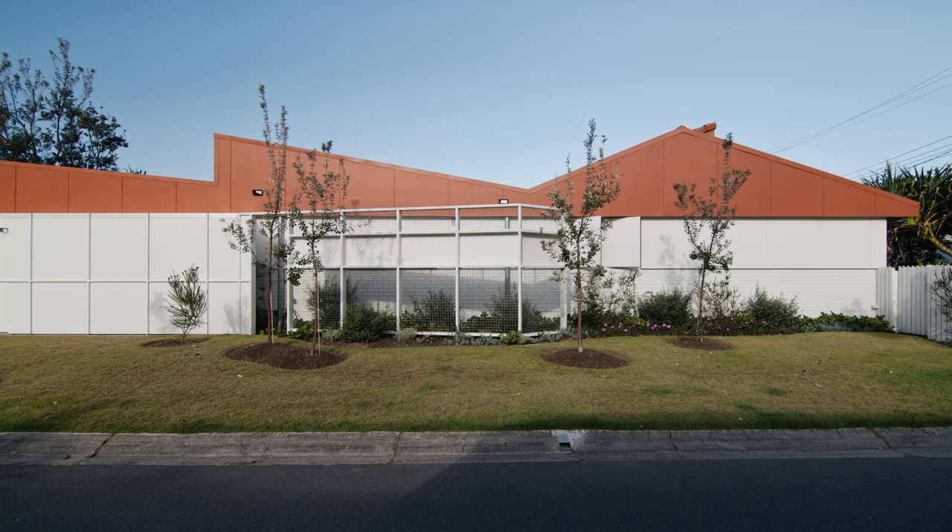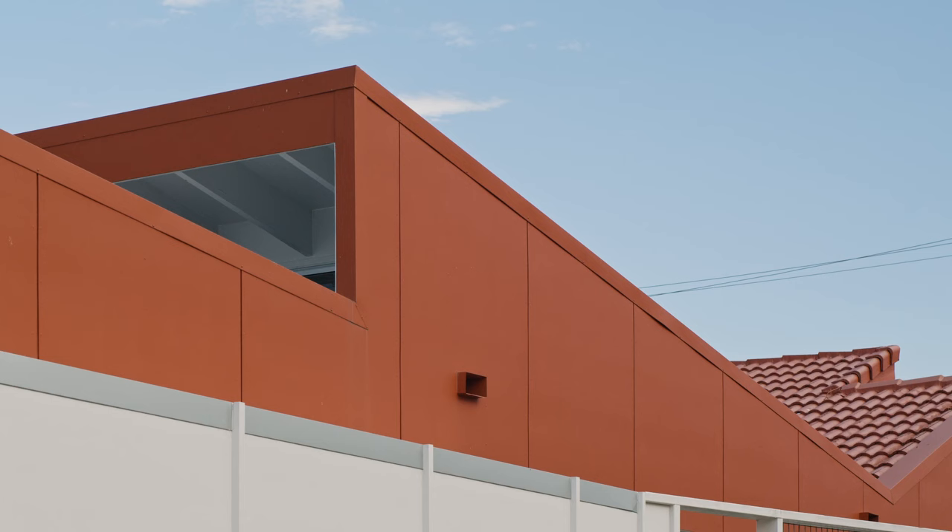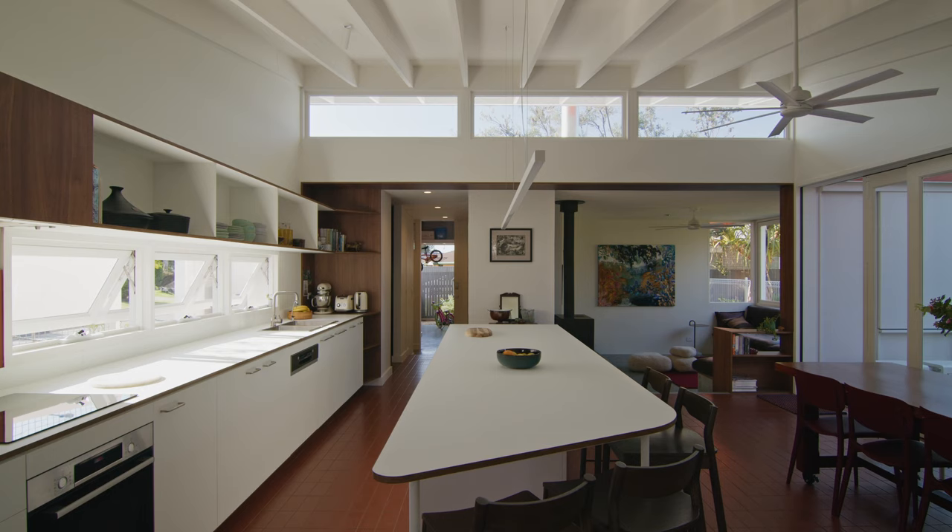The existing house had some fantastic qualities to it. It was an easy decision to retain those qualities and reintegrate them into the new house. It had quite a dynamic roof line, and it was simply a matter of transforming the existing gabled roof line into a series of skillion roofs, which allowed us to open the house up to beautiful northern light.